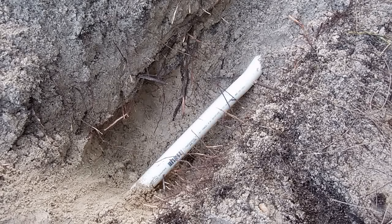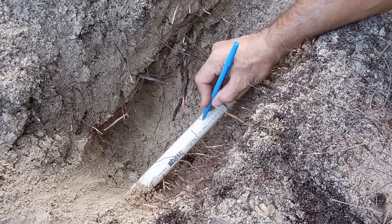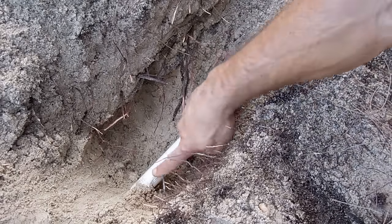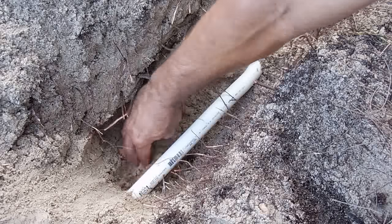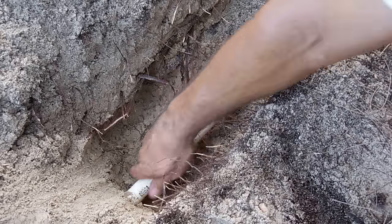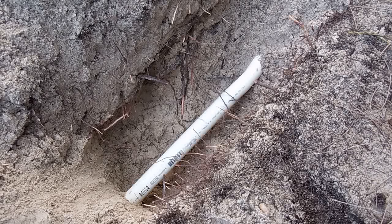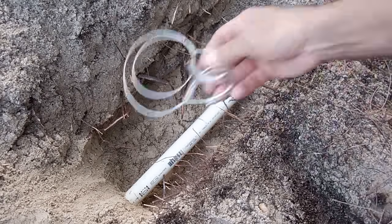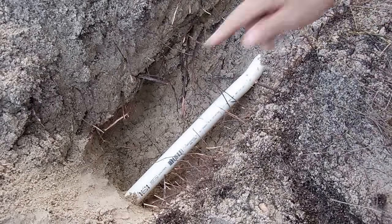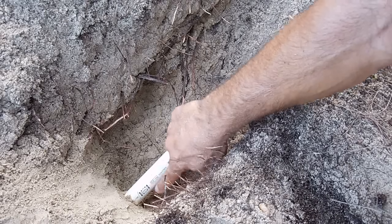To repair this pipe without digging it completely up out of the ground, you're going to need two couplings that match the size of the pipe. So if the break is right over here where that blue mark is, what I'm going to do is cut a little further back. You can cut the PVC pipe using a hacksaw, a PVC pipe cutter, or something that uses friction to burn through the pipe. I'm going to go a little further back to where the end of this dark line is and make a cut.